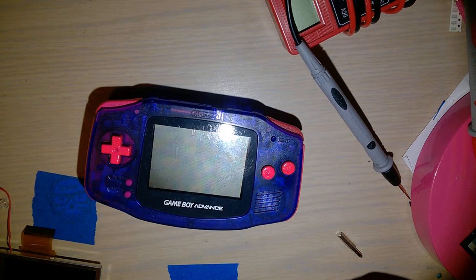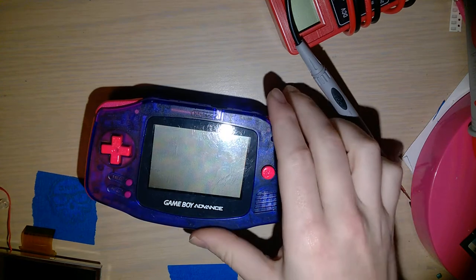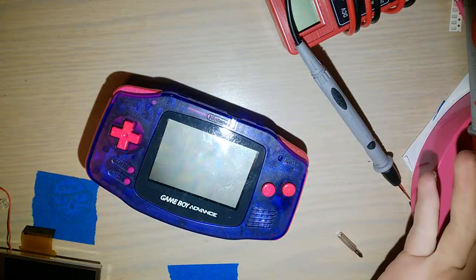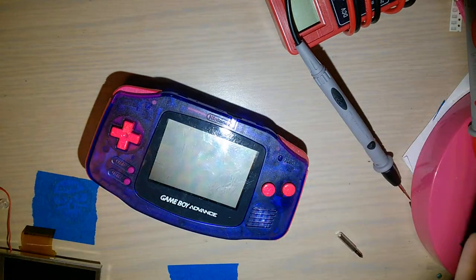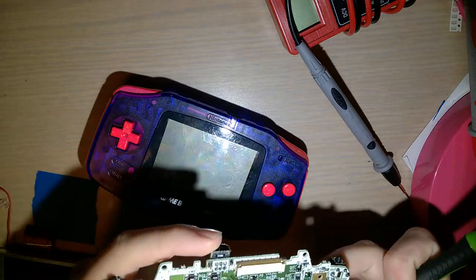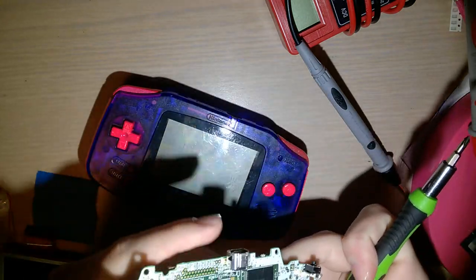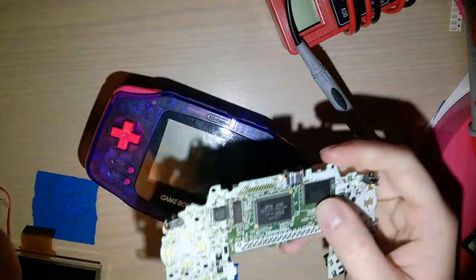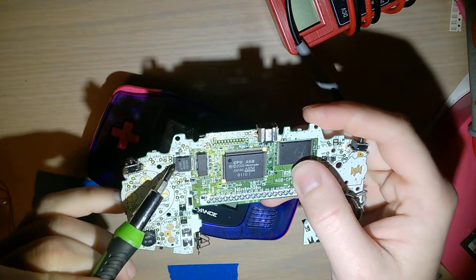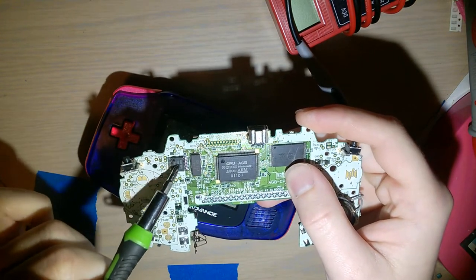There's the 32-pin variants where the screen has 32 pins, and then the 40-pin variant where the screen has 40 pins. One of the major differences between the consoles — this is a 40-pin motherboard here — is that this console has an extra voltage regulator right here on the motherboard. The 32-pin version does not have this.